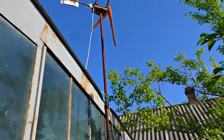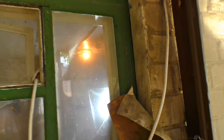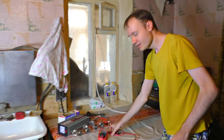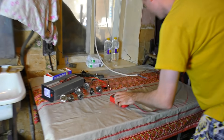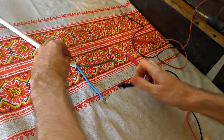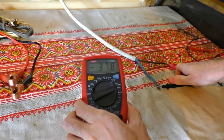There is the wire — it goes under the roof here, then this way, and meets the summer kitchen here. Let's measure the voltage we've got. Output, input — connecting. It's 37 volts.